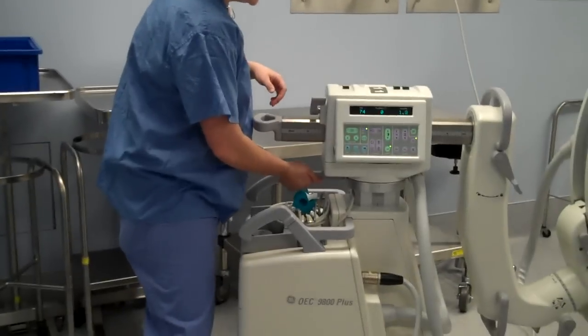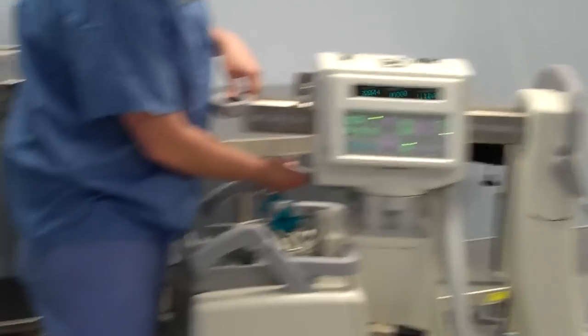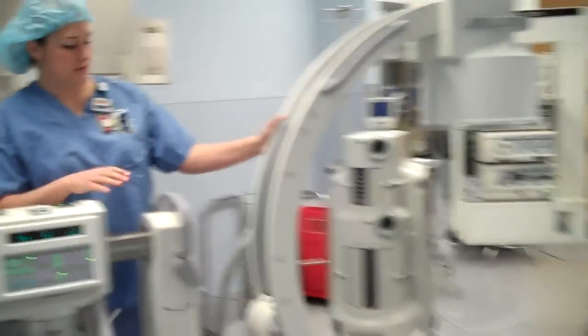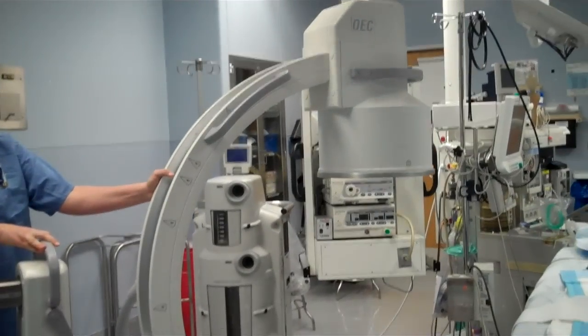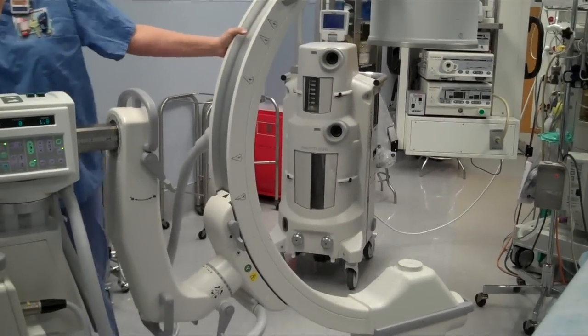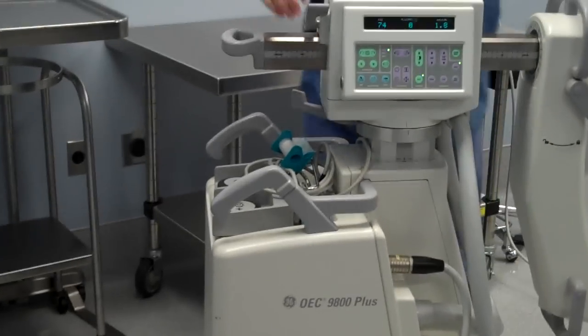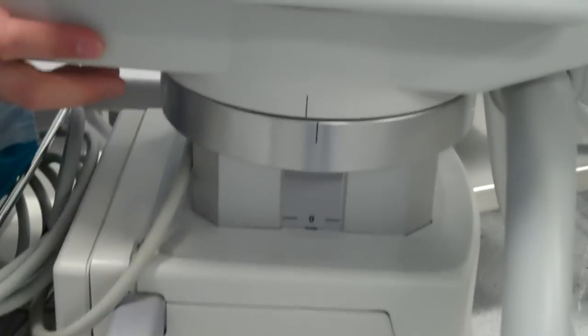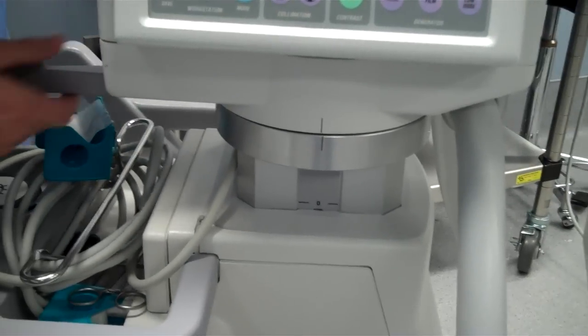This lock right here is the side-to-side lock. This is the release for that. This allows for the C-arm to swing this way and also this way, again without moving the base. To check to see if this lock is zeroed out, there's a little hash mark right here — these two lines need to line up so that you know you're zeroed out on that one.